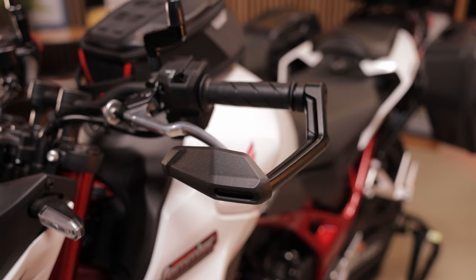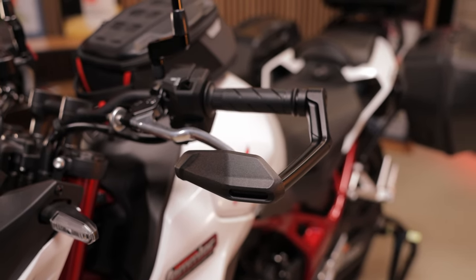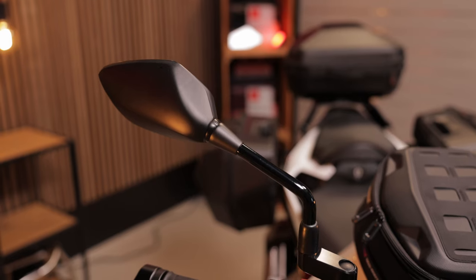With the mirror shifters you can adjust your view to the rear perfectly to your seating position, making you even safer on the road.